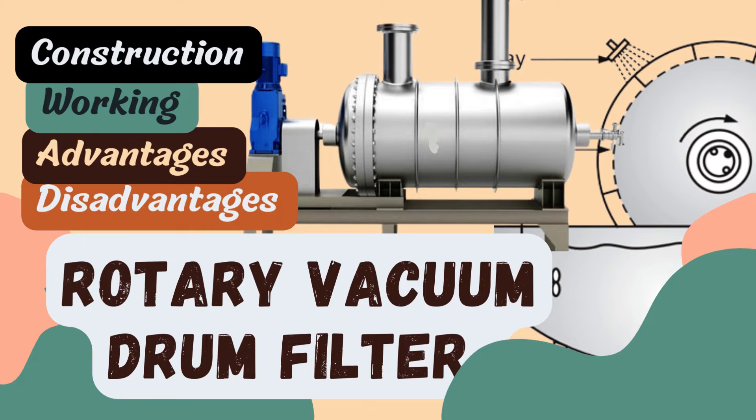Hello guys, welcome back to our YouTube channel. Today in this video we will be continuing our series on filtration. In the last video we discussed about plate and frame filter press. Now in this video we'll be discussing about another type of equipment used for filtration, popularly known as rotary vacuum filter or rotary vacuum drum filter. We'll be looking at the working, construction, advantages and disadvantages of rotary vacuum filters.